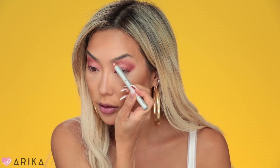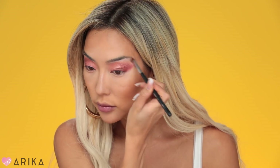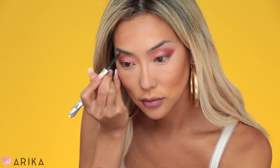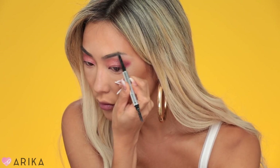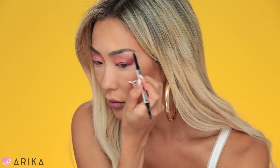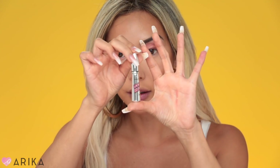Now let's do my eyebrows. I'm going to take Benefit's High Brow and highlight under my brows, then blend it out. Then I'll fill in my eyebrows with Benefit's Goof Proof Brow Pencil in color number four. After that, I'm going to take Gimme Brow in number four to secure the brows even more.